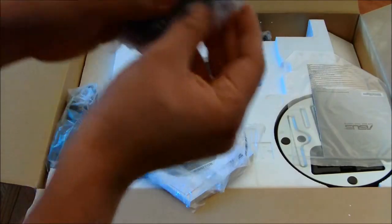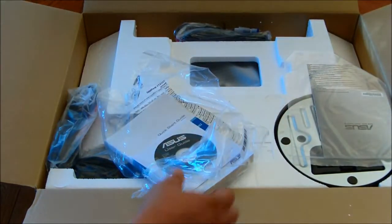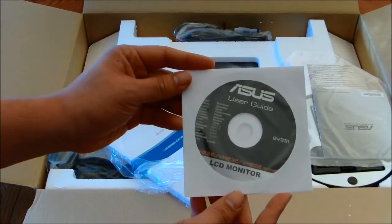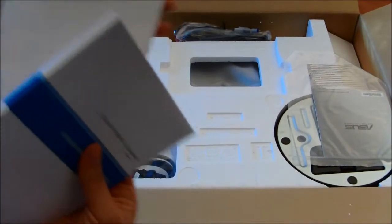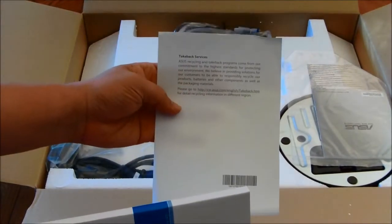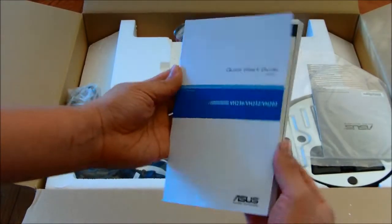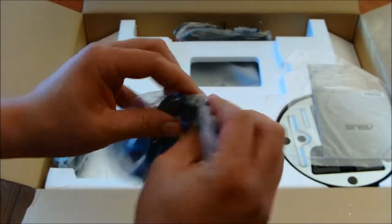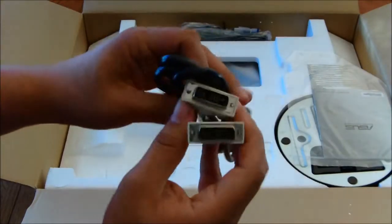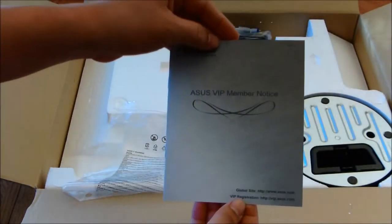Opening the box, we'll see that it contains an owner's package. It has an audio cable, a CD user guide, a message encouraging you to recycle everything instead of just tossing it away — Asus is a big pusher for green technology. There's also a quick start guide, your power cable, a DVI cable, a little bag with the Asus VIP members guide, a monitor base, VGA cables, and of course, the monitor itself.